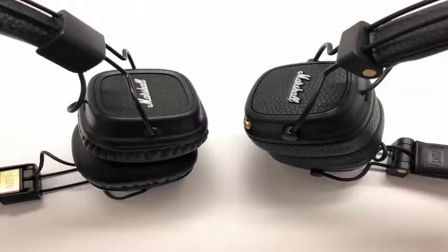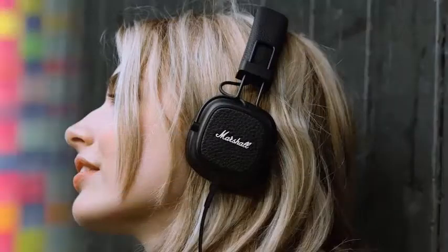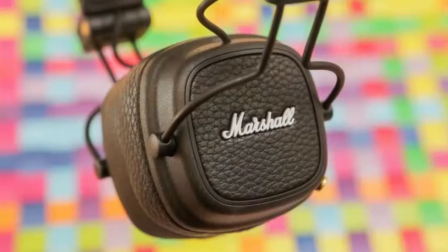The Marshall Major was the first and, apparently, the most popular of Marshall's forays into headphones. Now the company has presented the third generation of its model, the Major III and the Major III Bluetooth.